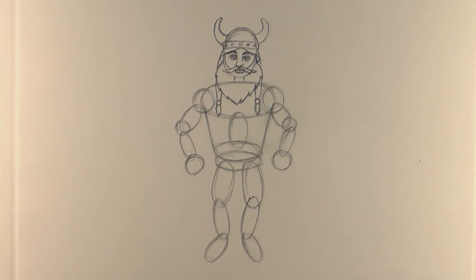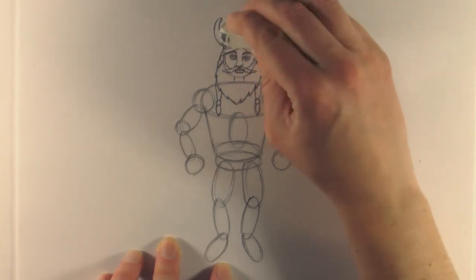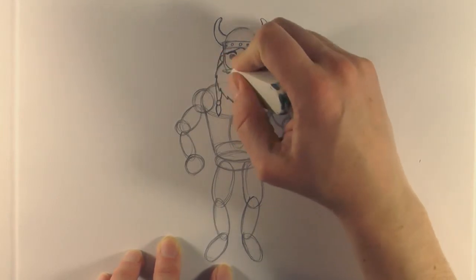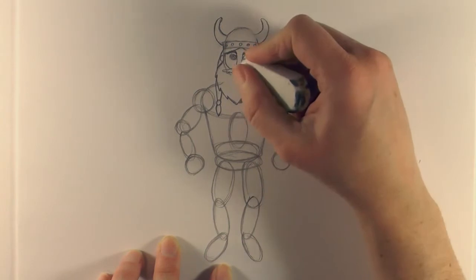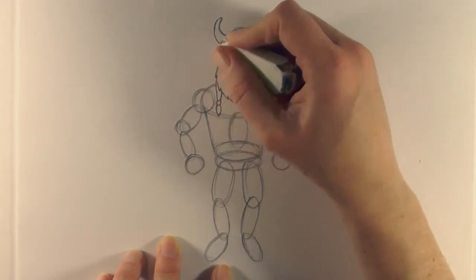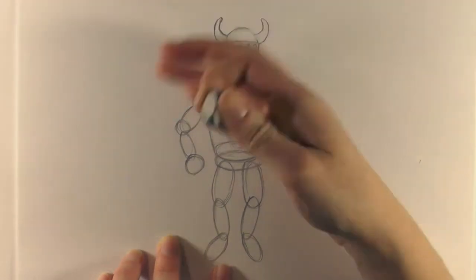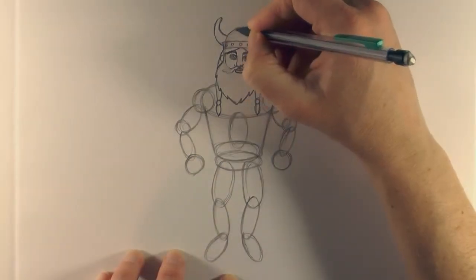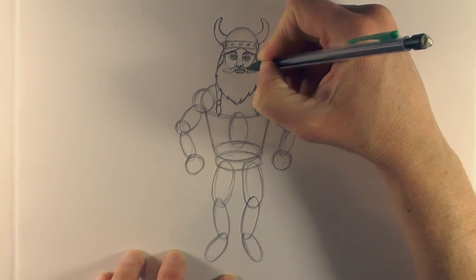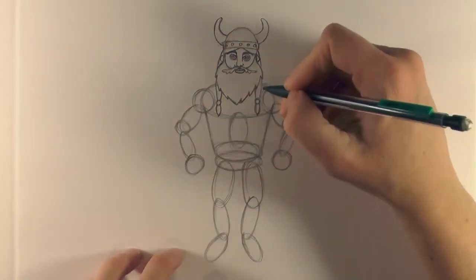Get the rubber and just rub out some of these guidelines - do that top of the helmet, the neck, and just the bottom of the face. Then go back in and just quickly fix up those lines where they've been accidentally rubbed out.